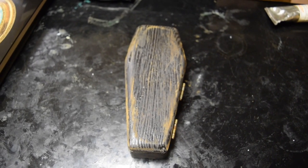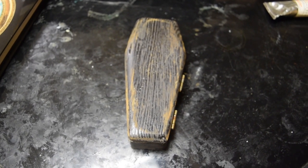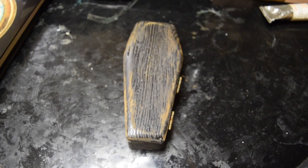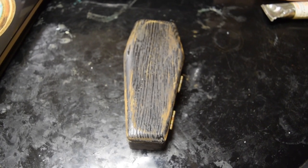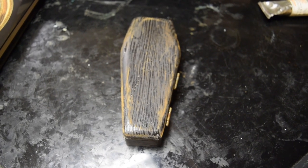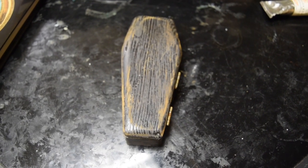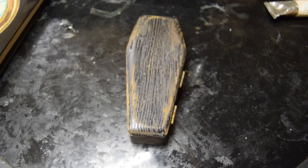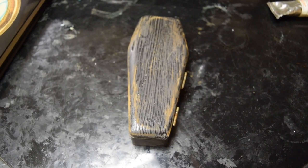Welcome to the third installment of this mini series where I'm basically showing off the vintage and rare paints that I've collected over the years. Most of these are for sale; some will be in my personal collection. I'll indicate whether it's for sale or part of my personal collection.